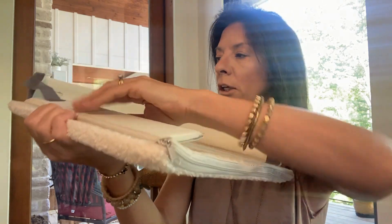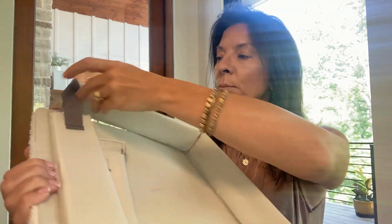So undo the hook and loop closures, and then these will lay completely flat.